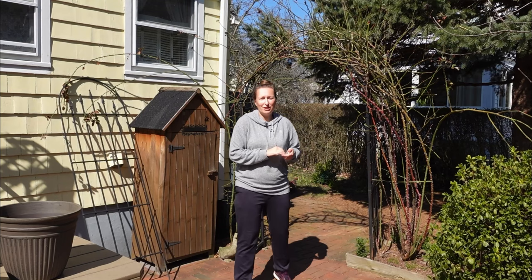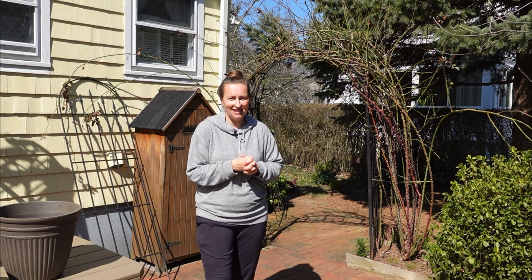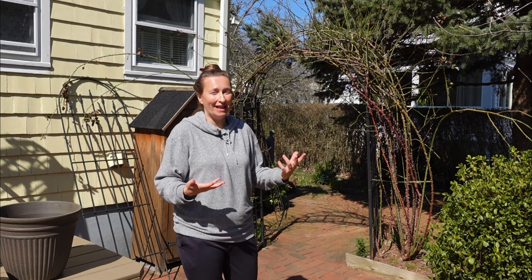Hello my dear gardening friends! Today I am ready to trim my beautiful climber, the Generous Gardener. This video is divided into two different sections. In the first section I will be focusing on some of your questions about what to do and how to grow climbing roses in your garden, and also on several rules on how to do the trimming of the climber for beginners.